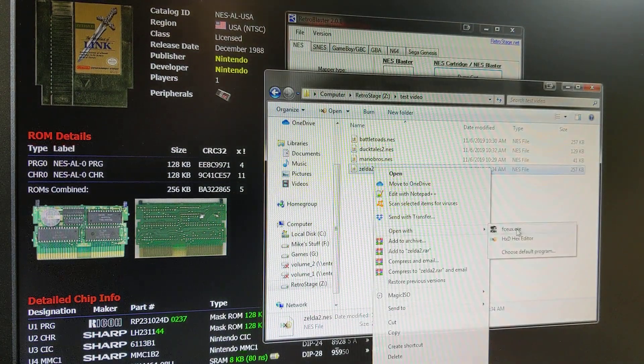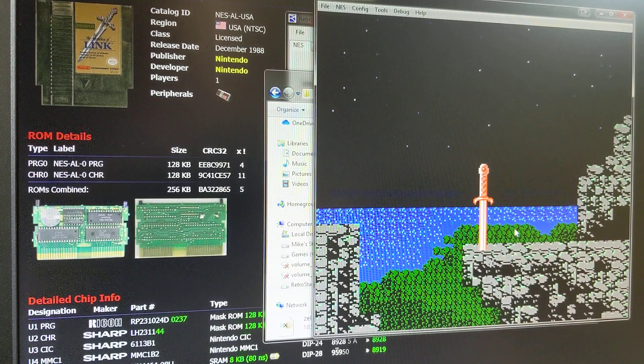Does this game use SRAM for battery-backed saving? Yes or no. This one does have SRAM, so we're going to enter Y for yes. It's going to dump the PRG, dump the CHR. And it automatically handles all that NES header stuff. Select the game and there's our Zelda 2.